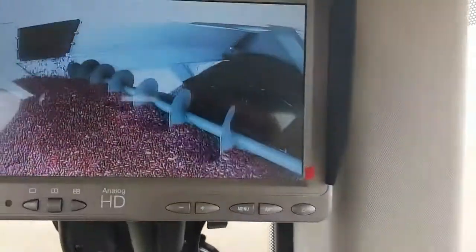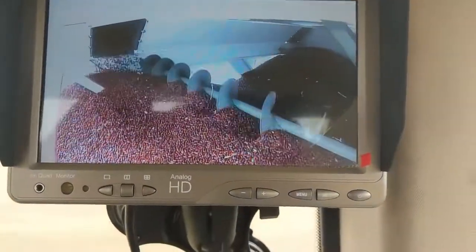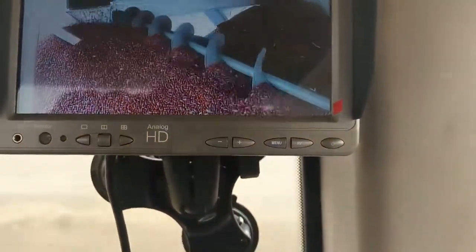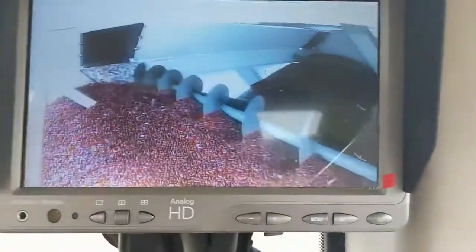Here you can see there's a picture of the tank. There's a camera up in there so you can tell when it's starting to get full. We're getting pretty close to full here, so we're going to be dumping pretty soon.